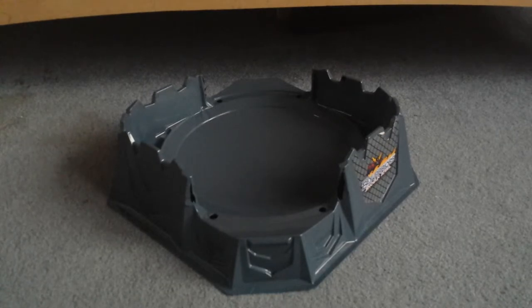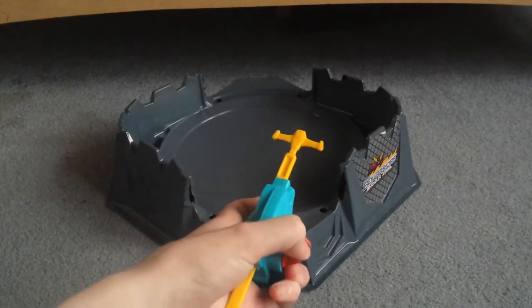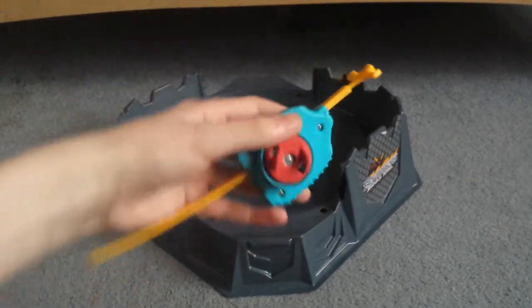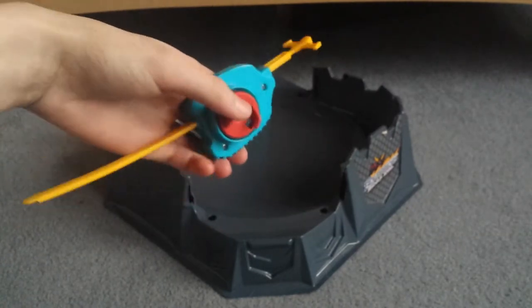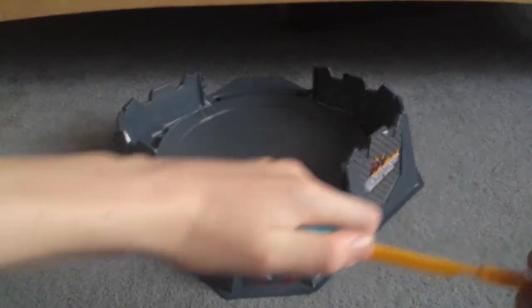If you have a left spin launcher and it's one of those basic ones and it's not very powerful, and you have a Beyblade launcher — those ones spin left — what you can do is just unscrew the prongs on one of those, and then just screw a regular Beyblade Left Spin Launcher's prongs into it. And you've got a stronger launcher.